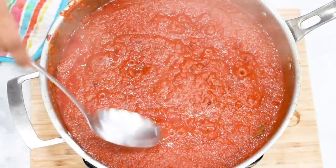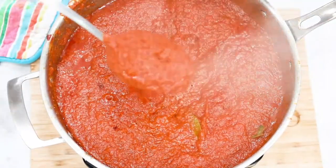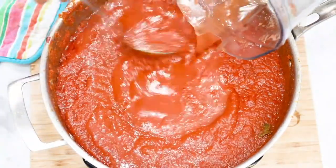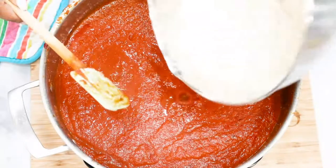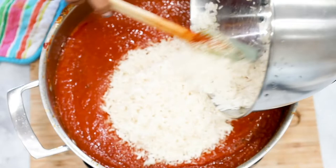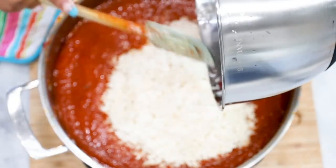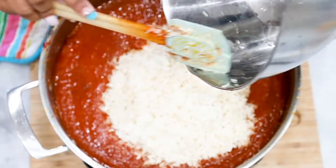Now we are removing about a cup full of the tomato mixture, and this is because we will use that tomato sauce to serve with the rice. Next go ahead and add in one cup of water followed by the jasmine rice. As always be sure to wash your rice thoroughly before cooking it. Once you're done go ahead and mix well to combine, then cover the pan with the lid and allow it to cook.